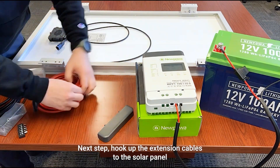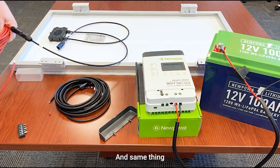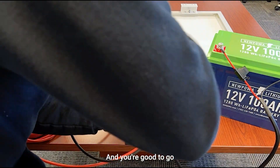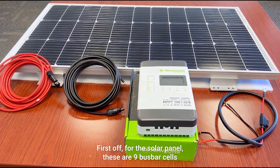Next, hook up the extension cables to the solar panel — positive with positive, negative with negative. Same thing: hook in the positive first, then hook in the negative, and you're good to go. And this is how it should look when everything is connected.